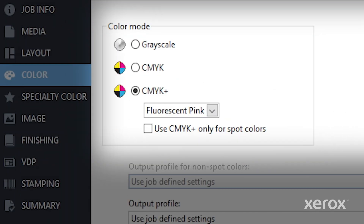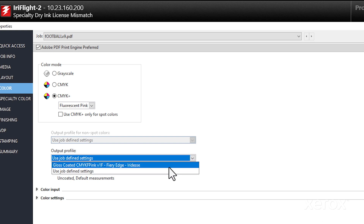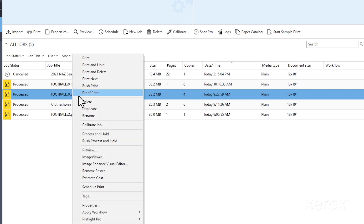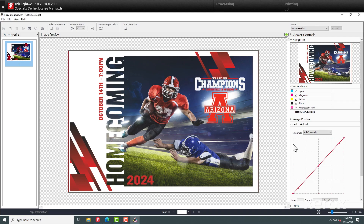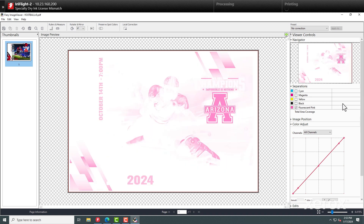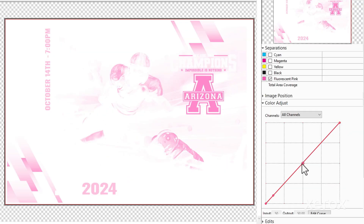Select your output profile, process and hold, then preview your job to see exactly where the gamut extension fluorescent pink will be applied when printed. You can even adjust curves here to dial the gamut extension impact up or down depending on your preference.